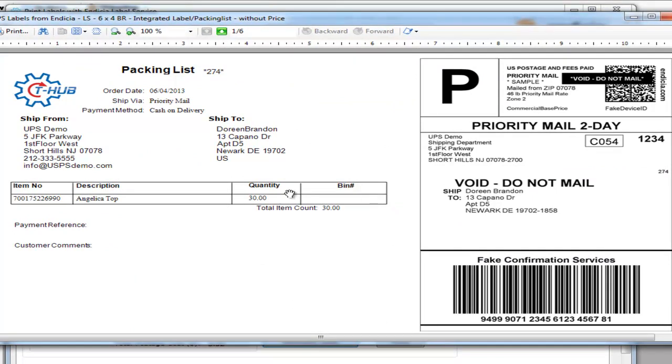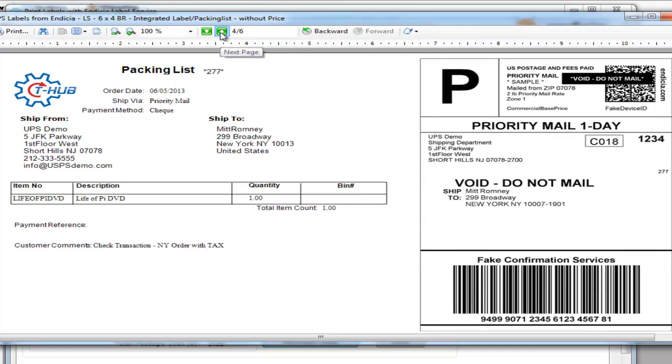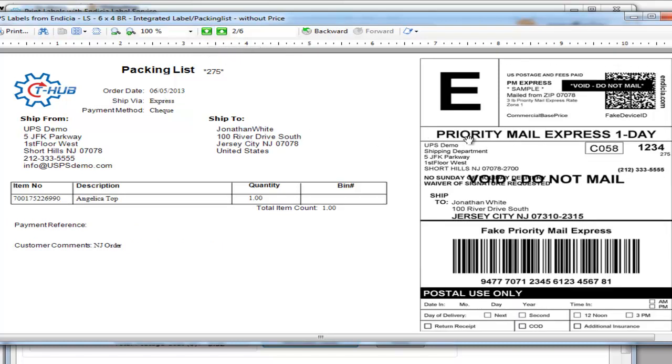In my current setup I had a template where I print the shipping label and the packing list on the same sheet of paper. You can choose different templates where you can just print the shipping label separately in different layouts. Here I had selected six shipments, so it printed six labels, and one of them was priority mail express.